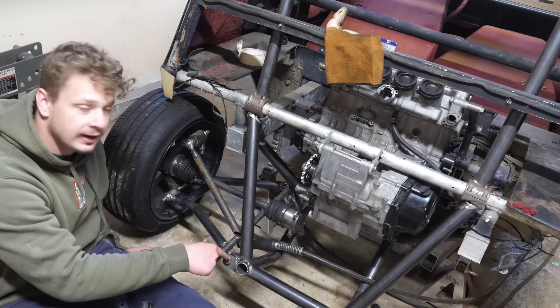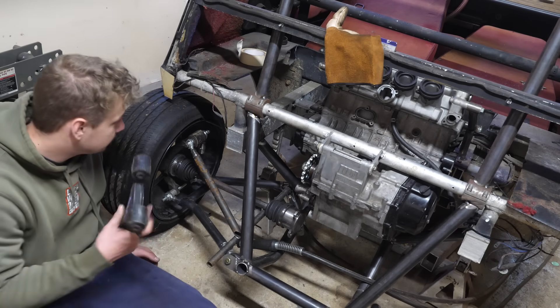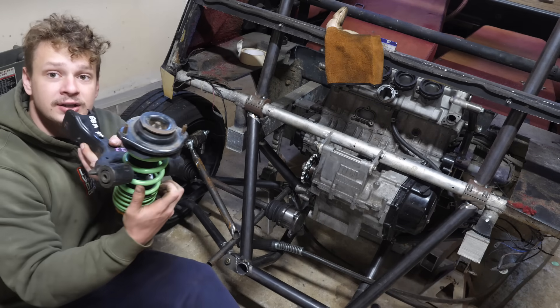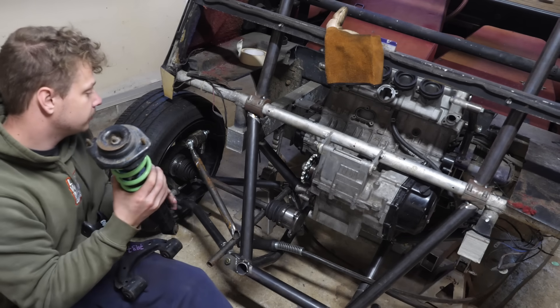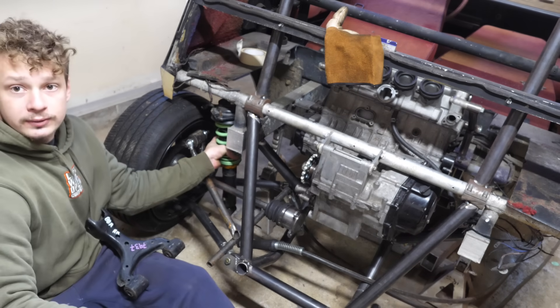Despite how I have these heim joints mounted, we're still going to be able to adjust the toe. Now what I'm working on is the upper control arm. So originally I was just going to use the Miata one, but the shock would kind of have to squeeze in between this A-arm, and that would be impossible. So with a tubular A-arm we could squeeze the shock in there, and that would be perfect.